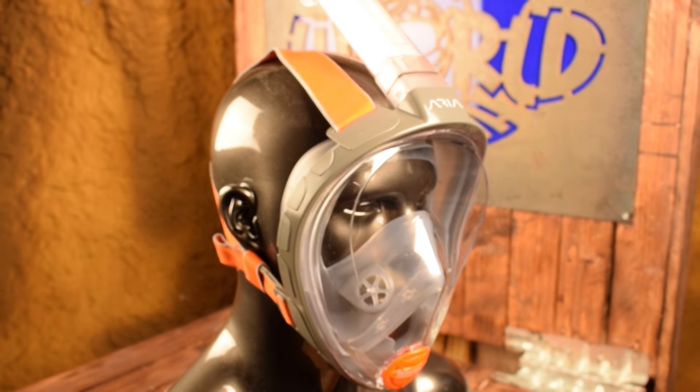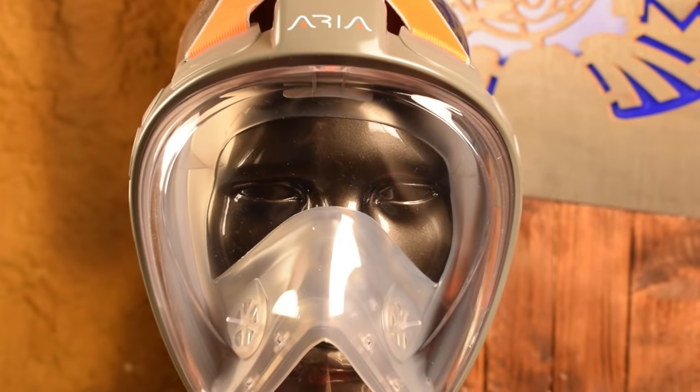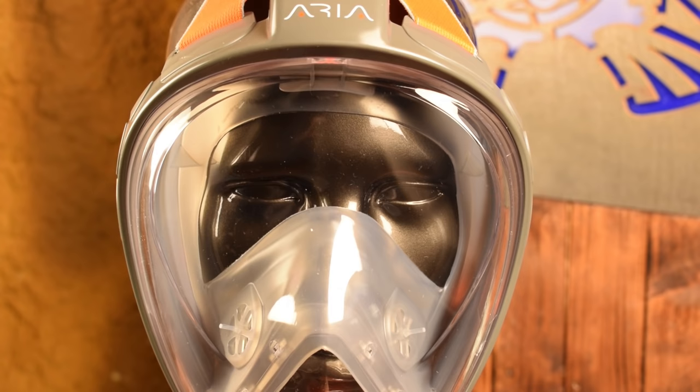A second thing you don't have to worry about is the mask fogging up. Because you inhale and exhale in the mask, there's an air stream going up and down which prevents the mask from fogging up. So you don't have to clean it with toothpaste or spit in it before you dive — you're just ready to snorkel at any time.